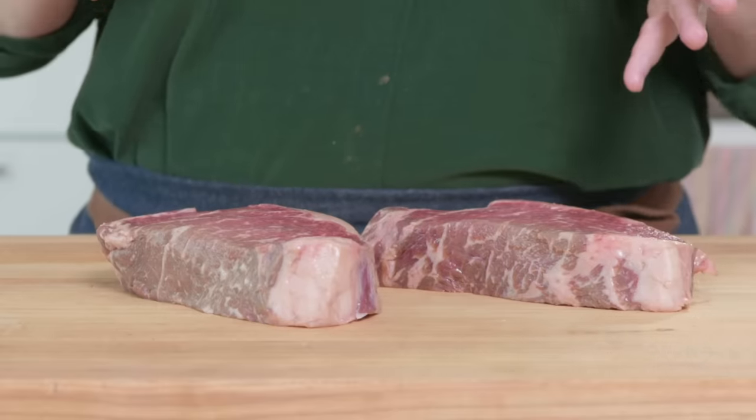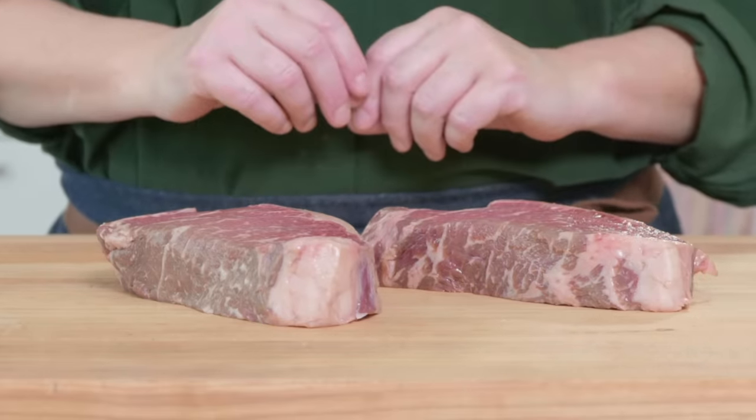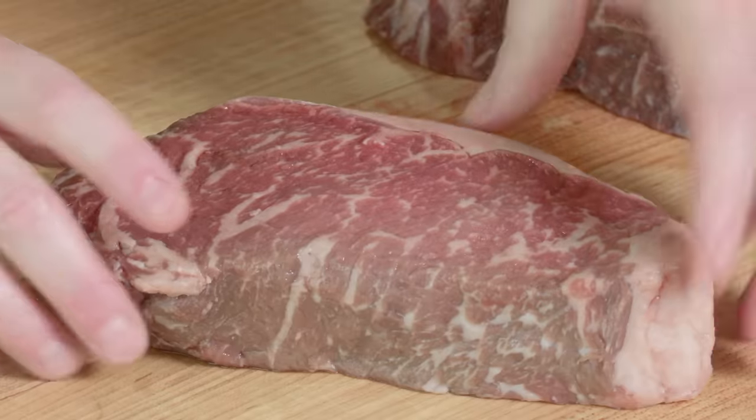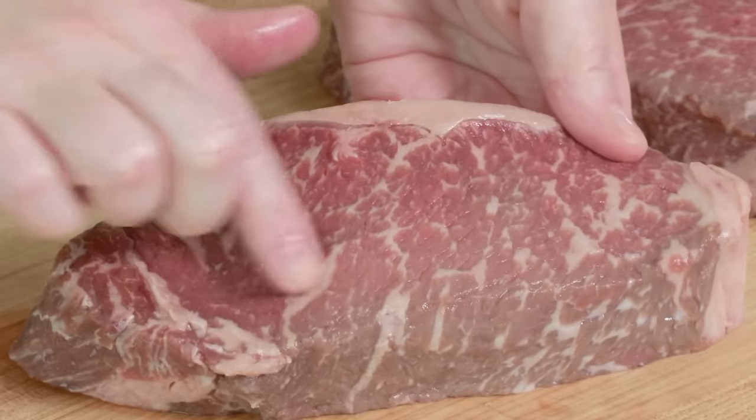You want to buy steaks that weigh between 12 to 16 ounces a piece, and these are about one and a half inches thick. That's perfect for our needs today, nice and thick and juicy. One of the great things about strip steaks is the amount of marbling — it means beautiful flavor.